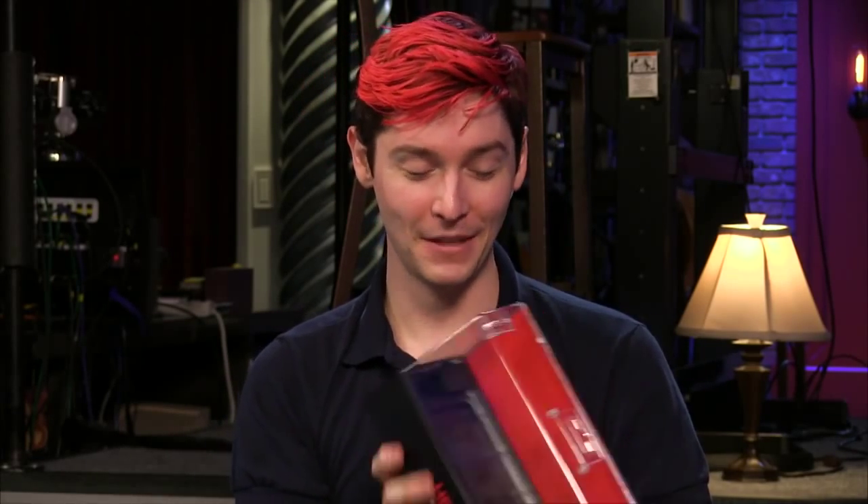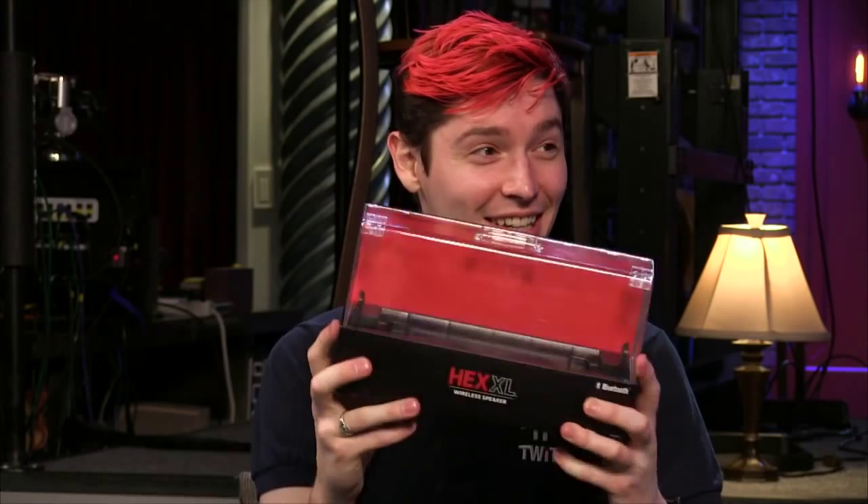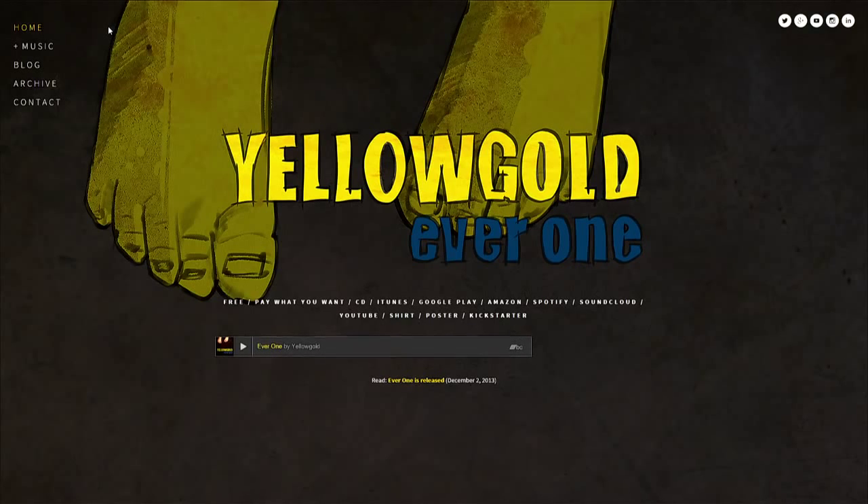All three speakers come in very fancy, high-quality packaging — almost like a display case you could put on a desk. You're probably paying a couple of dollars of the MSRP for that packaging. Final verdict: Buy/Try/Try for the 808 Hex series of Bluetooth speakers. Thanks to Chad Johnson for showing off the speakers, and check out yellowgoldmusic.com.